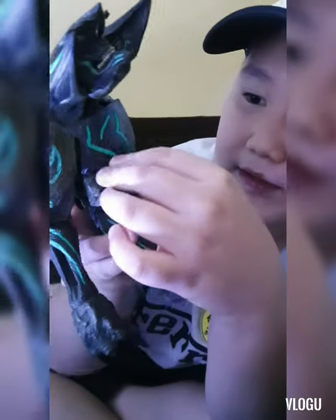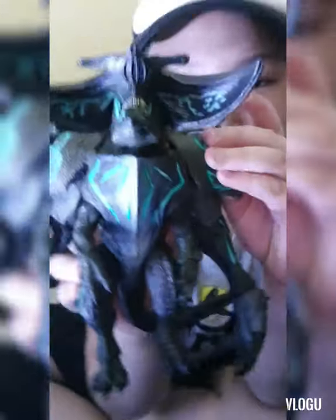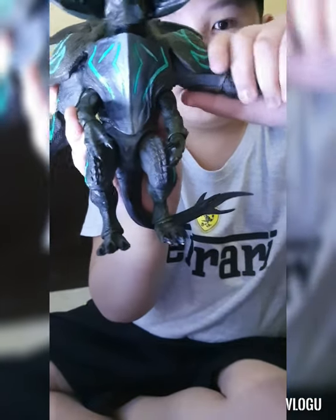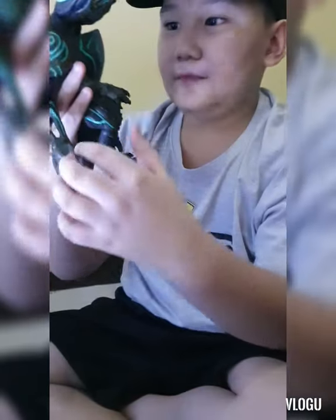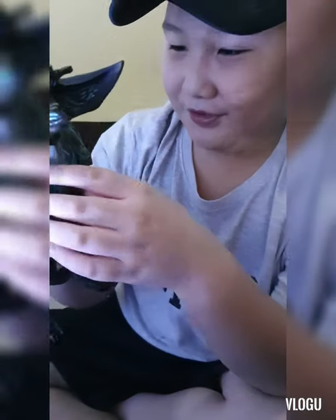The chest area is also like a shell — pretty hard. Then the shoulders are rubber. The reason they're rubber is so you can move the arms — smart, right? And the detail is amazing. I keep focusing on the detail because it's just so good.